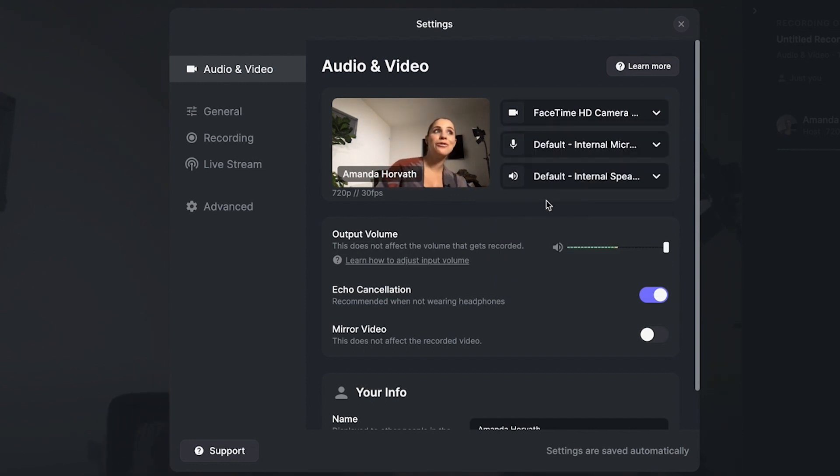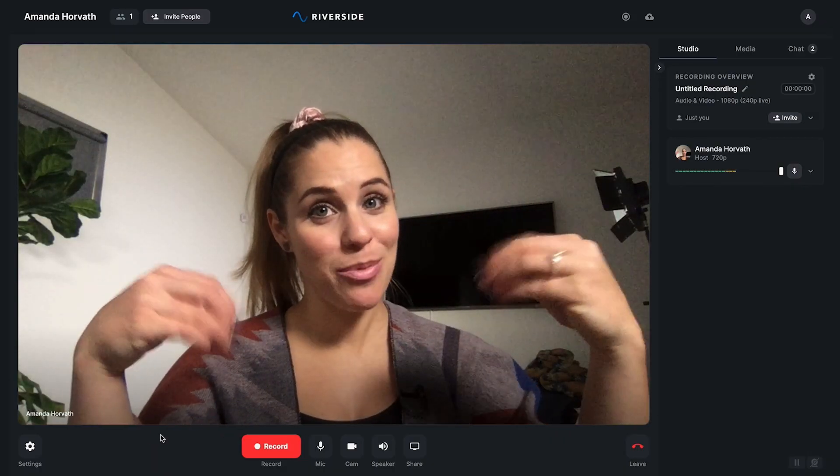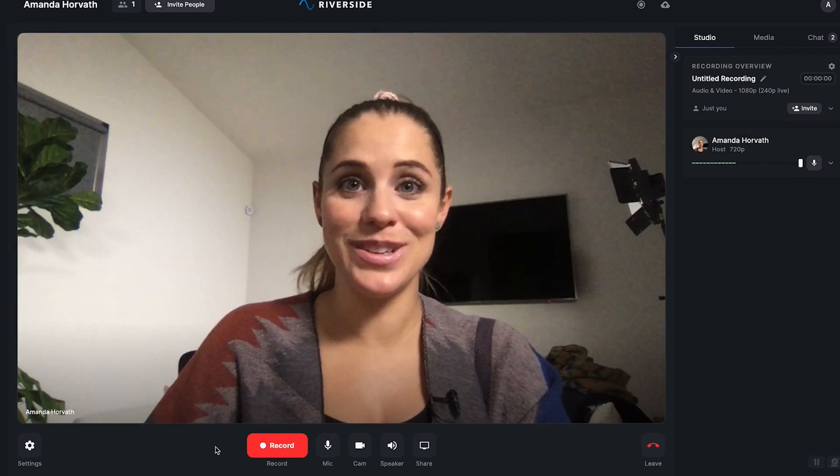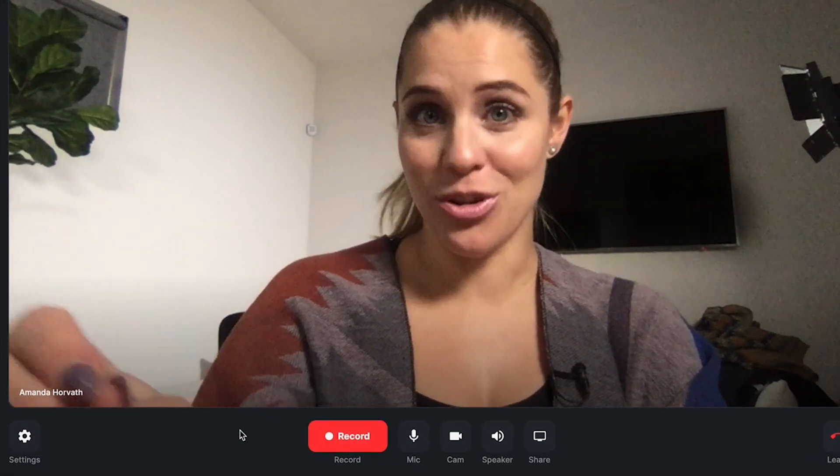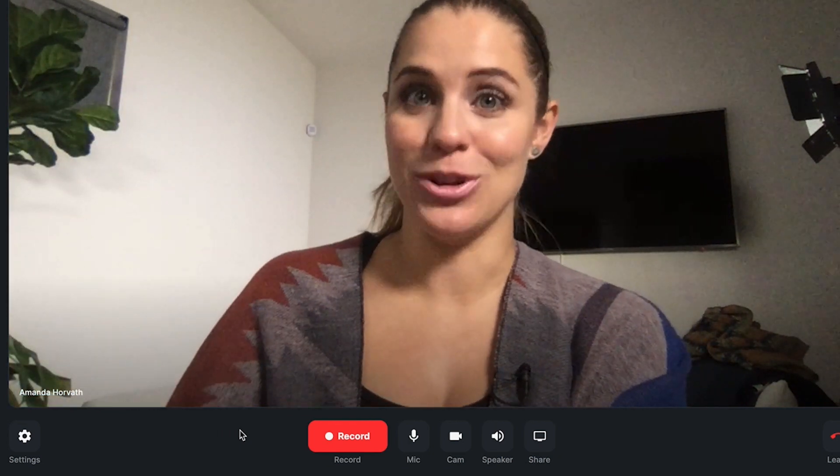If you want to get really fancy, you could take your current shot and use an HDMI cable to plug into your computer and have your camera serve as an external webcam. So you get to optimize how high quality this is based on whether you're using your webcam or an external camera. Once you have everything set up within Riverside, all you have to do is click record and it will start recording on your end as well as the interviewer's end.